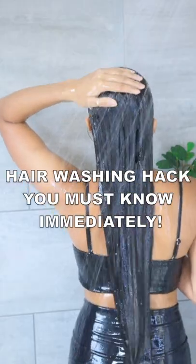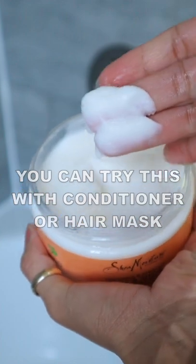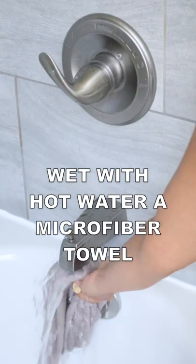Hair washing hack that you should know immediately: if you want your conditioner or hair mask to penetrate deeper into the hair for better results, you need to try this hack. Simply warm up a microfiber towel with hot water, squeeze the water out,